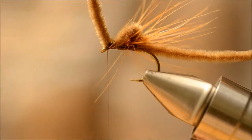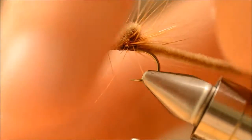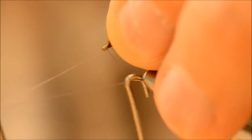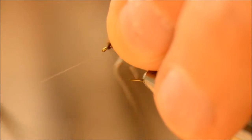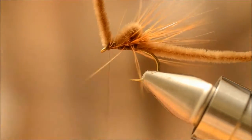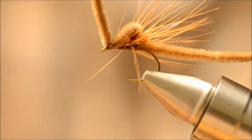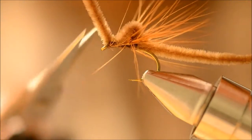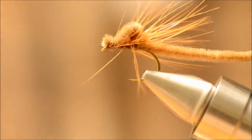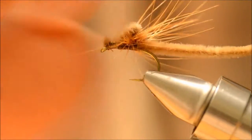All we have to do now is whip finish. And cut the chenille — just leave a slight hackle like that. Fix the hackle a little bit.